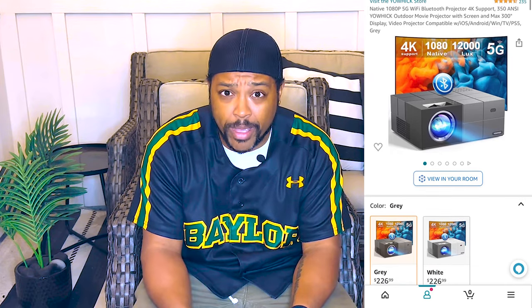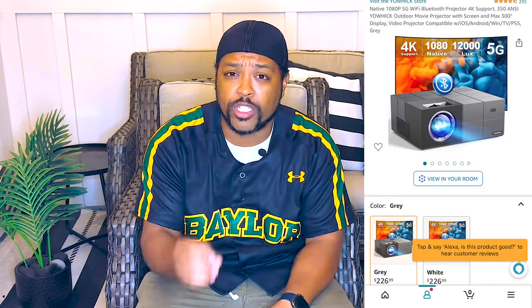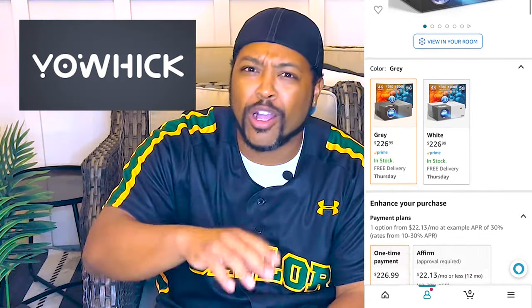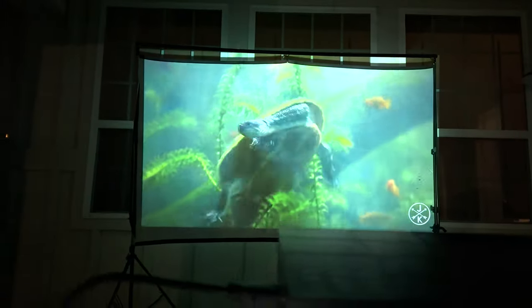And I tell you, for what I paid, this thing is legit. Talking about a 1080p outdoor projector by Yo-i — whatever the name is, a company from Amazon. Honestly, I was expecting to get a device that half worked, the picture quality would be awful, and I'd be regretting the purchase. But honestly, it's the exact opposite. This thing has actually been pretty solid and I got an amazing deal.